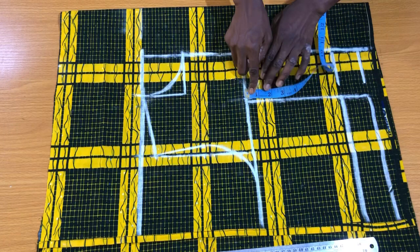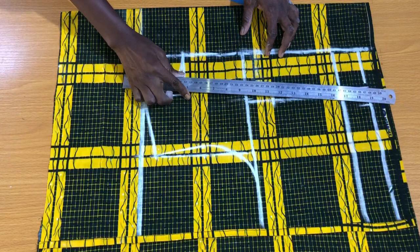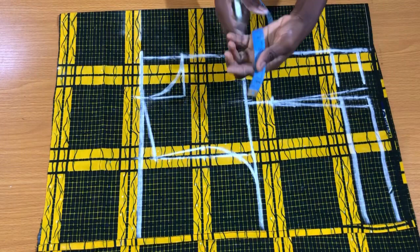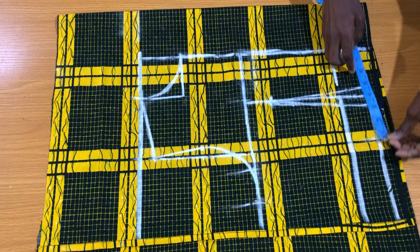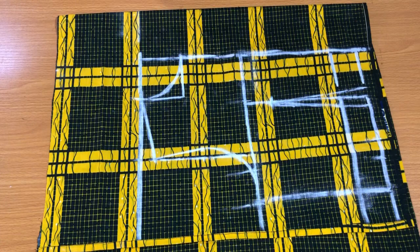Mark 2 inches below the dart point, then mark half inch on both sides and connect the three points together. On the bust line, place the bust circumference divided by four plus two inches swing allowance to the side. On the waistline, divide the waist circumference by four, then take one inch swing allowance to place by the side from the dart spacing, plus two inches seam allowance. Connect the two points together — this is the basic bodice.